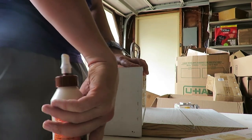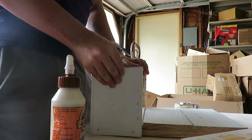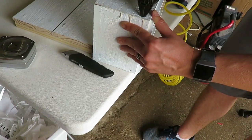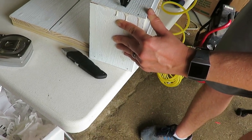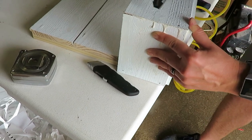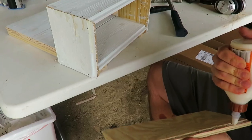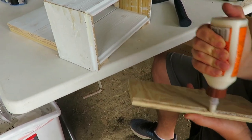We still had some extra shiplap left after the recut. He used a piece of plywood for the bottom of the planter because the shiplap wouldn't fit correctly. He cut a little groove to match the shiplap notch so it fit in very smoothly, then glued and nailed that in.